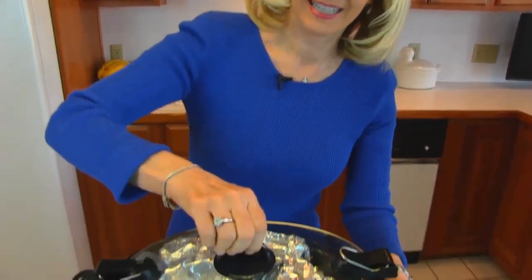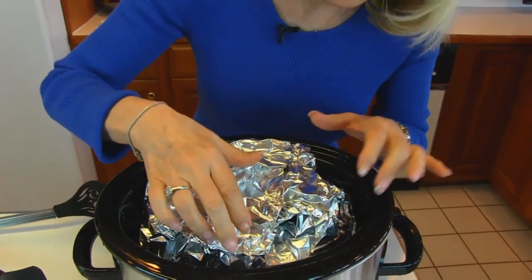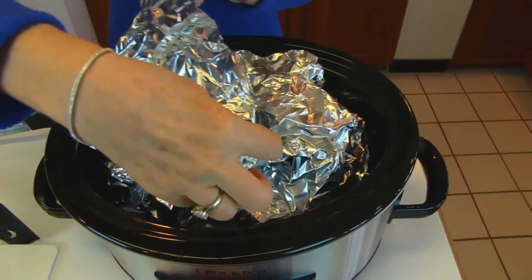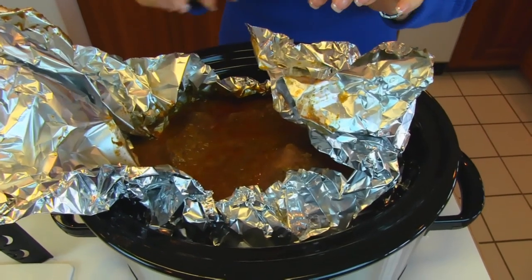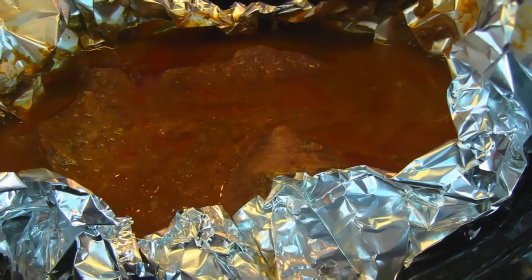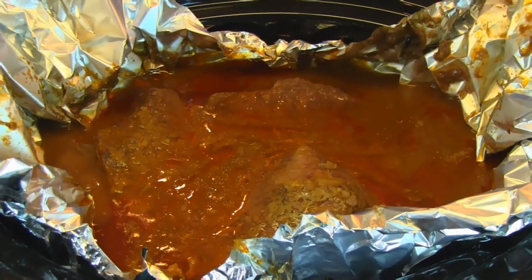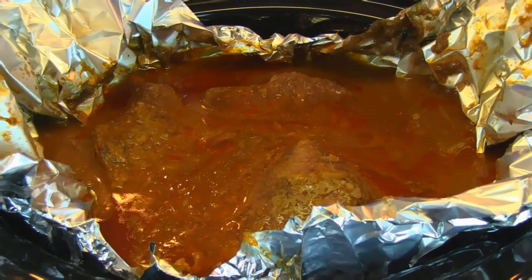Our slow cooker sirloin roast has been cooking for four hours so let's check in on it. I'm going to take the lid off and set it aside and examine this to see if it has broken open and spilled out. I'm going to lift this being careful of the steam and you can see that nice juice all the way up to the top. That's because the aluminum foil has stayed in place and protected it. This will ensure that those potatoes and carrots are so moist and tender, and also this sirloin roast will be very tender.